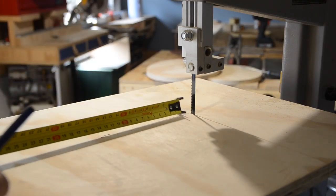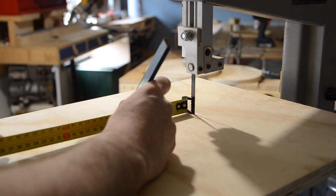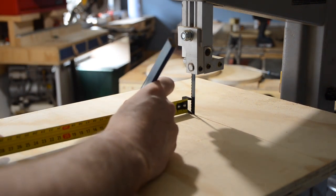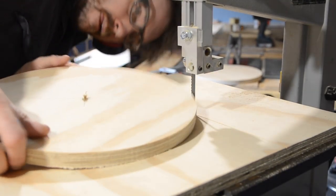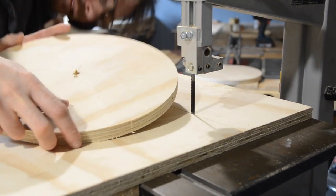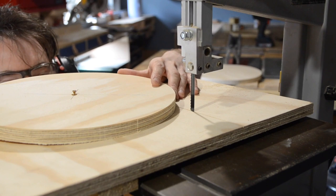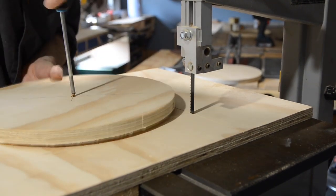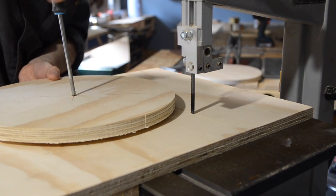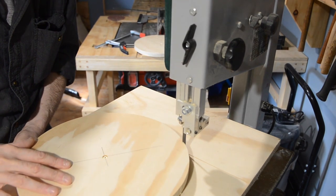I've made a circle but what I really want is a ring, so I measure in from my original mark 3cm closer to the blade. I can then get this circle attached again but this time on the new mark I've made. With it screwed down we can push it back into the blade and repeat the process.